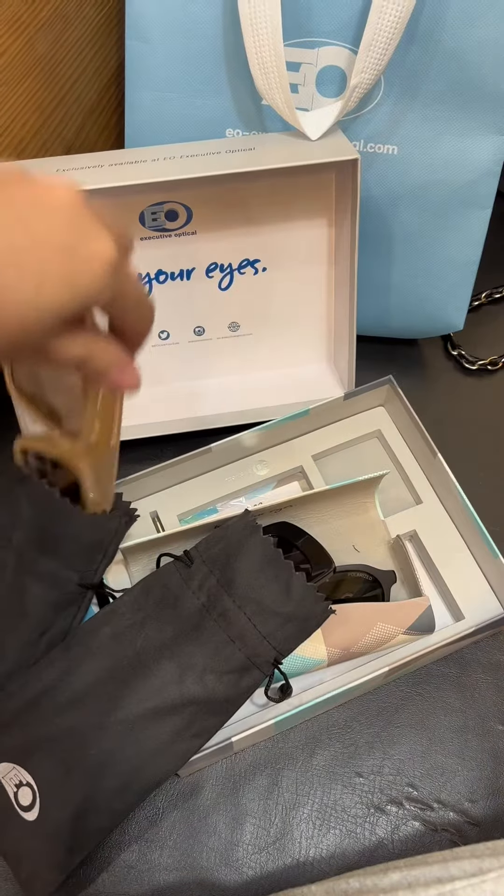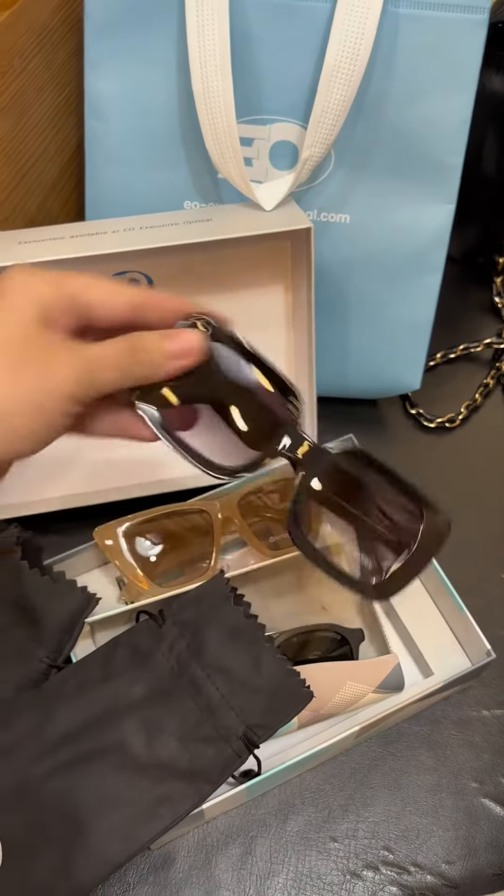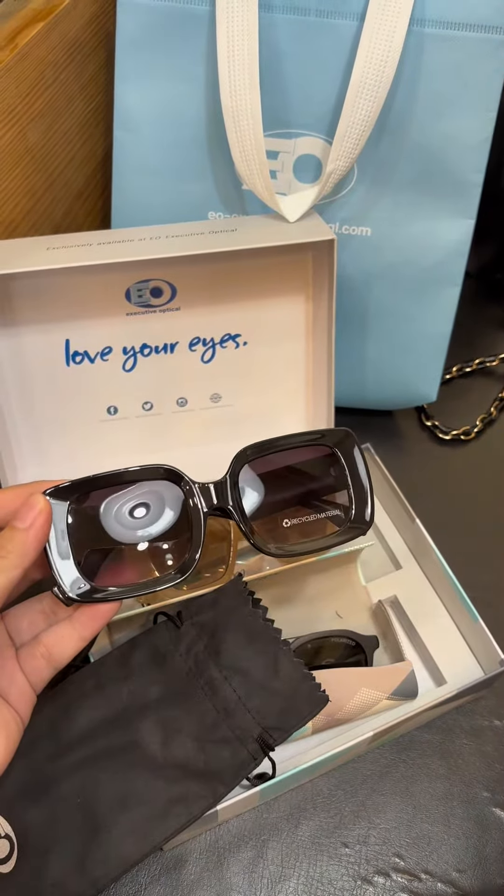But I also got these two cute sunglasses. There's a promo actually, so I grabbed them too.